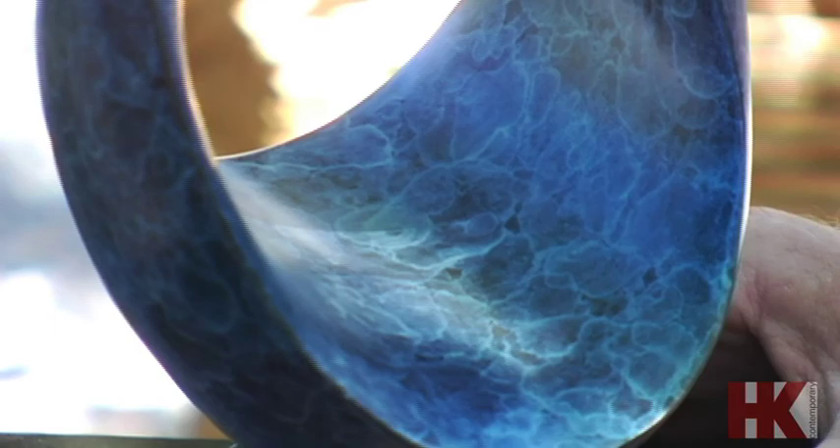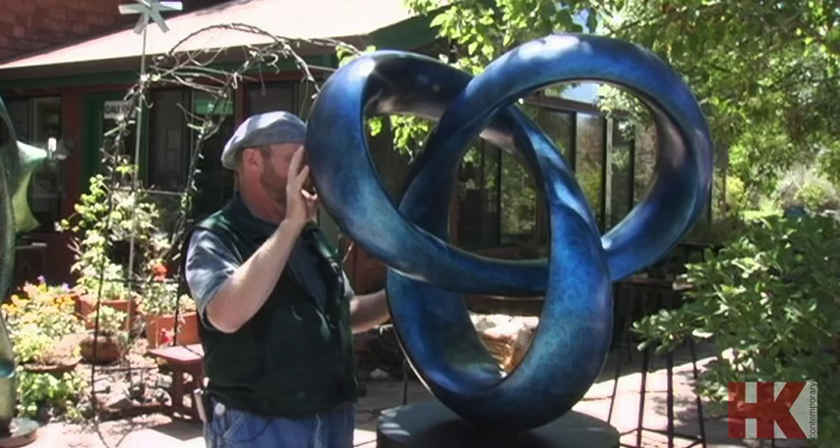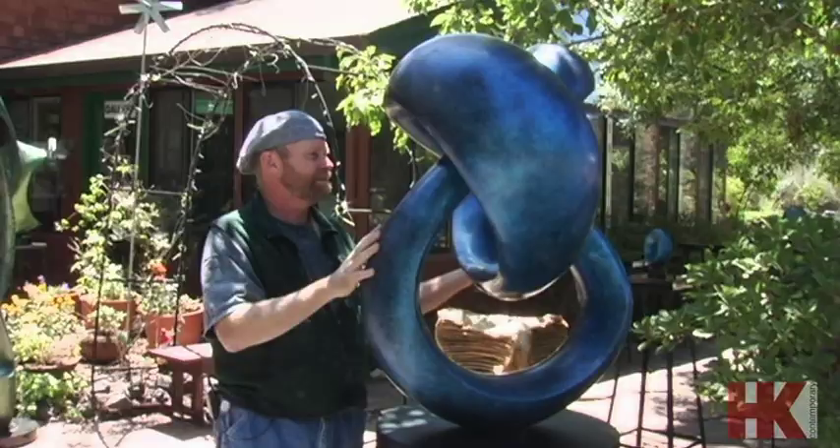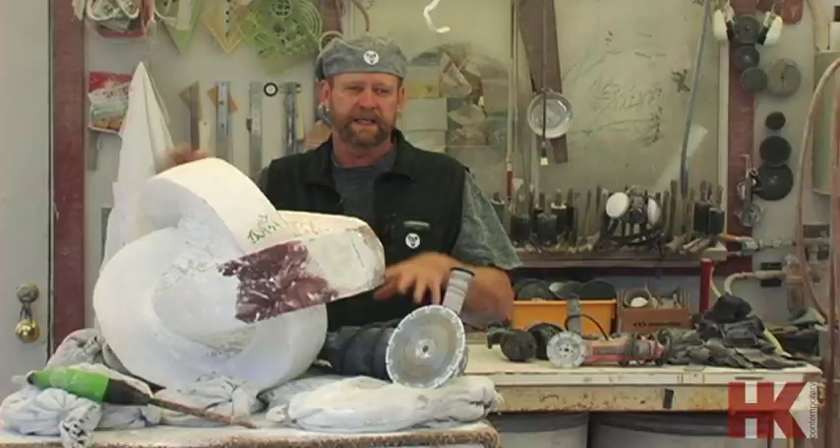When you turn it, it helps people realize — oh, that has a Möbius edge on it. The Möbius strip is something that physicists have used to envision or model the galaxy — it's infinite but finite — and that whole concept to me is just really, really cool.